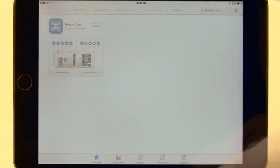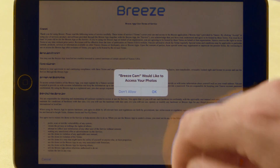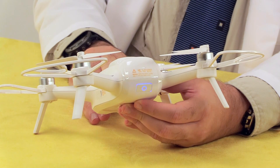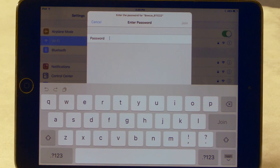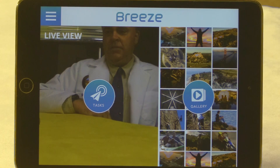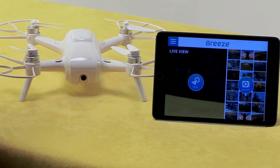Before we can go flying, we need to install the app called Breeze Cam. It's available for both Android and iOS devices. Once it's installed, go ahead and launch it. Insert a battery into the aircraft and hold down the power button to turn it on. Make sure there's nothing fragile nearby, including your fingers, in case the propellers start turning unexpectedly. Bring up the Wi-Fi manager on your smart device, locate the Breeze, and select it as your network. Enter your password — the default is 1234567890. On the left side of the screen, you will see a live view from the aircraft camera, and you can access your gallery on the right. Be aware that there is some latency in the video signal — what you're seeing on screen right now actually happened a split second ago in real life.